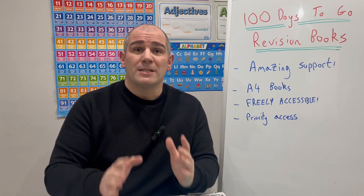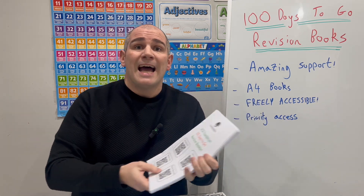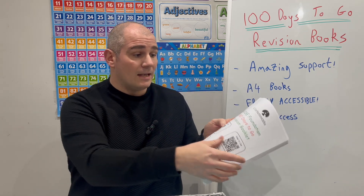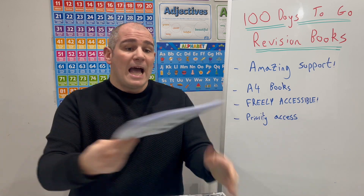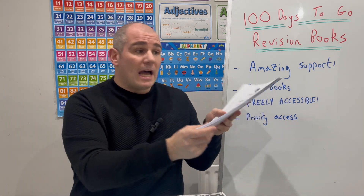These 100 Days to Go revision books — when I started to make them, the aim was to make them as a freely accessible booklet for you to download, and that will still be the case. So you could download that booklet, print it out and give it to the students in your school, and it would look something like this. It's got all those contents — the same resources as the printed book. You could print that booklet out, it's got 112 pages, you could staple it, and that's a booklet you can give out to your students — freely accessible.